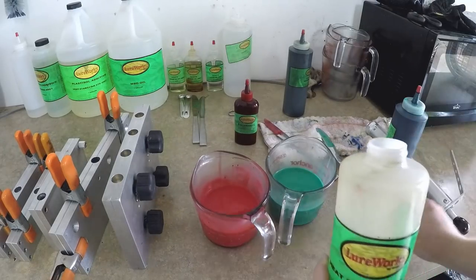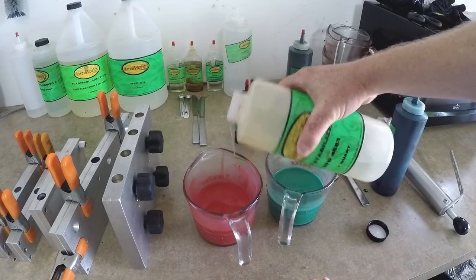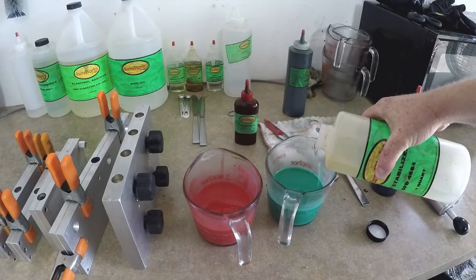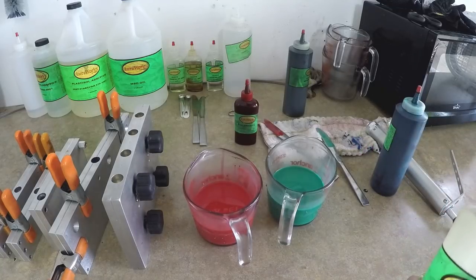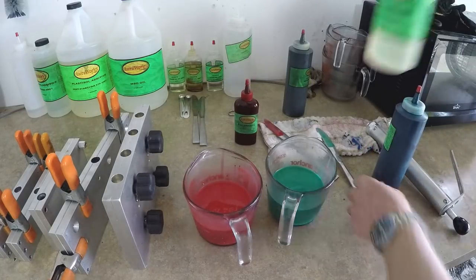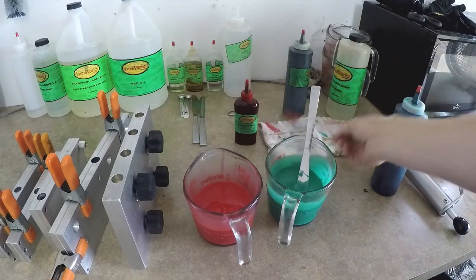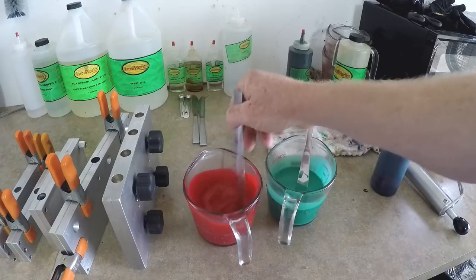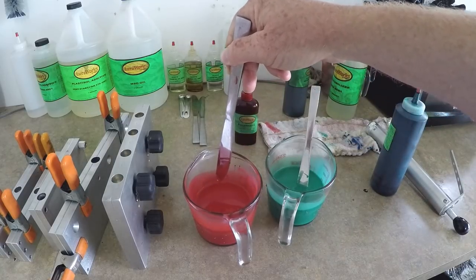Just like I do with anything, add a little bit of heat stabilizer. You don't need a lot for red — red doesn't really burn very much. However, this green color will burn, so I definitely want to be careful when cooking the green plastic. Some colors just seem to burn easier than others and I have no idea why.